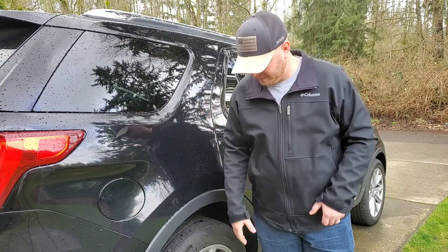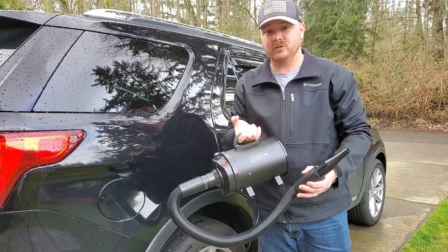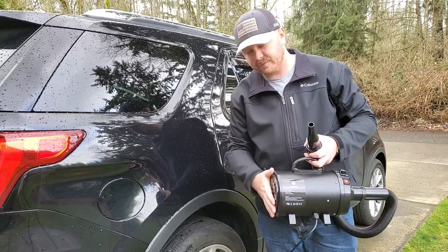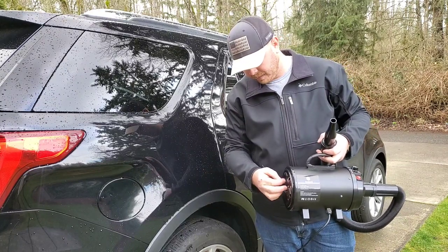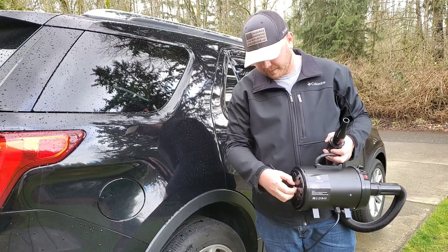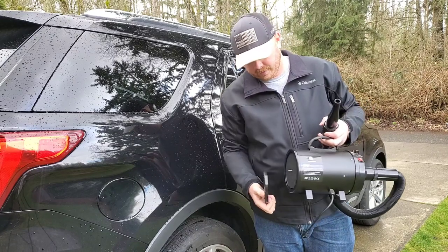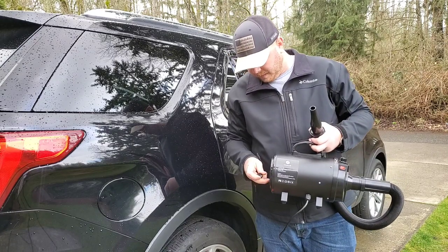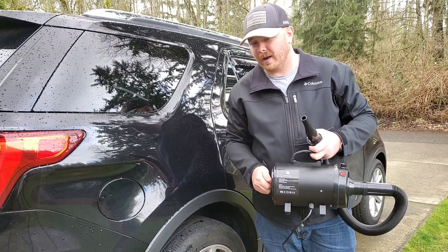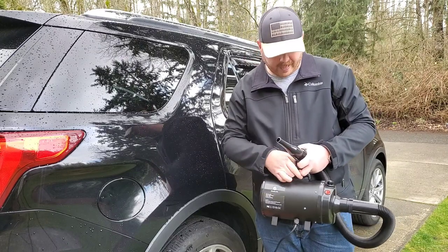If you look for something else, I found the Shaowen pet dryer. Call me crazy, but it's filtered — it has a filter on the back here you can easily pop off. It's got a little set screw, the cap flops off, and there's your filter. It's 3.2 horsepower, 2400 watt motor — just a beast of a little dryer and it's super light.